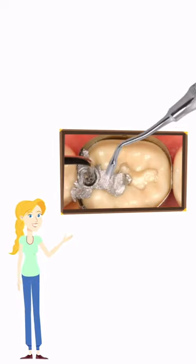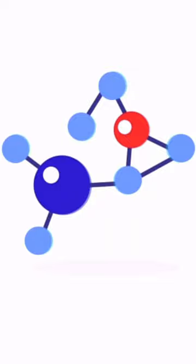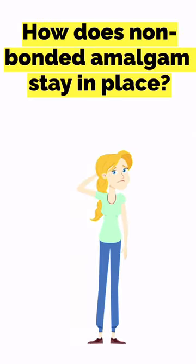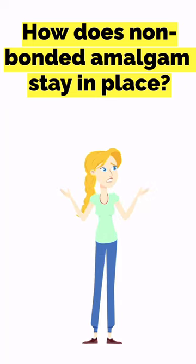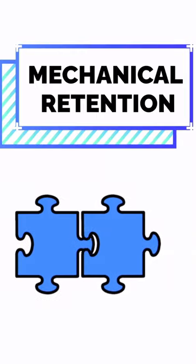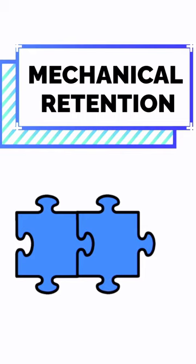Amalgam is placed and then condensed into a tooth preparation. However, it does not bond to tooth structure. So how exactly does it stay in place? Amalgam stays in place through mechanical retention, and this mechanical retention is afforded by the preparation of the tooth.